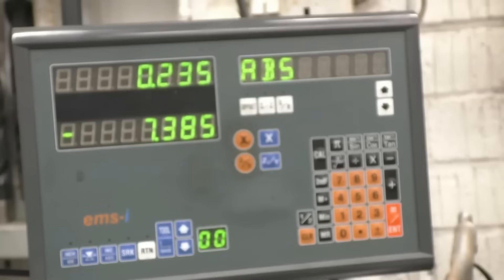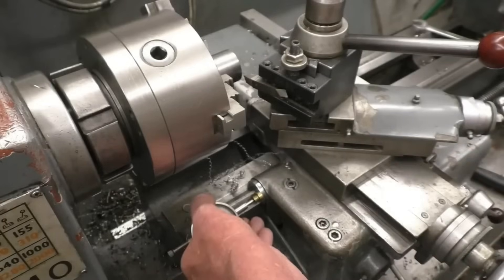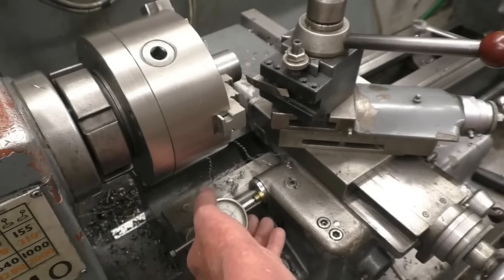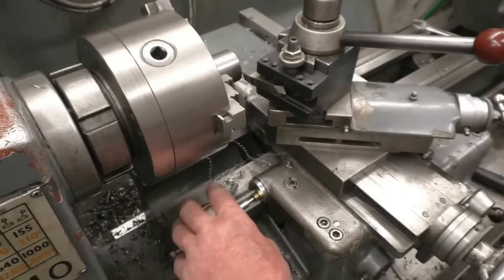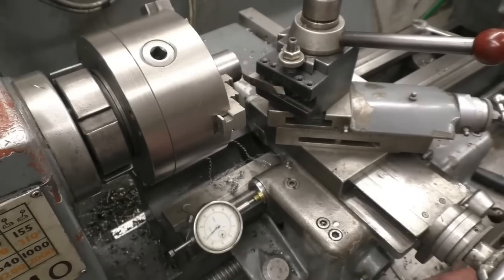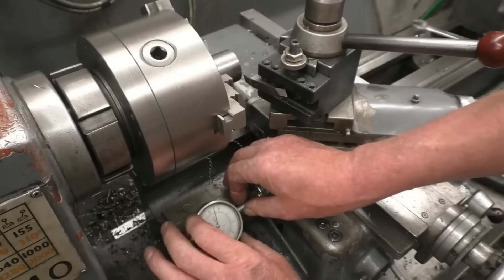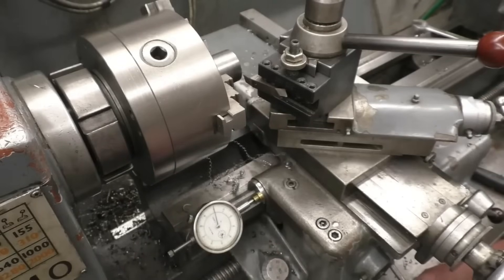0.125 of a millimeter — so that's going to take off exactly a quarter of a mill. I've also got a dial indicator here on a magnetic mount. I can bring the tool in until it just touches and back it up from the job. This one happens to be imperial but I've got a metric one as well. For example, if I wanted to put a 30-thou cut on, it's quite simple.